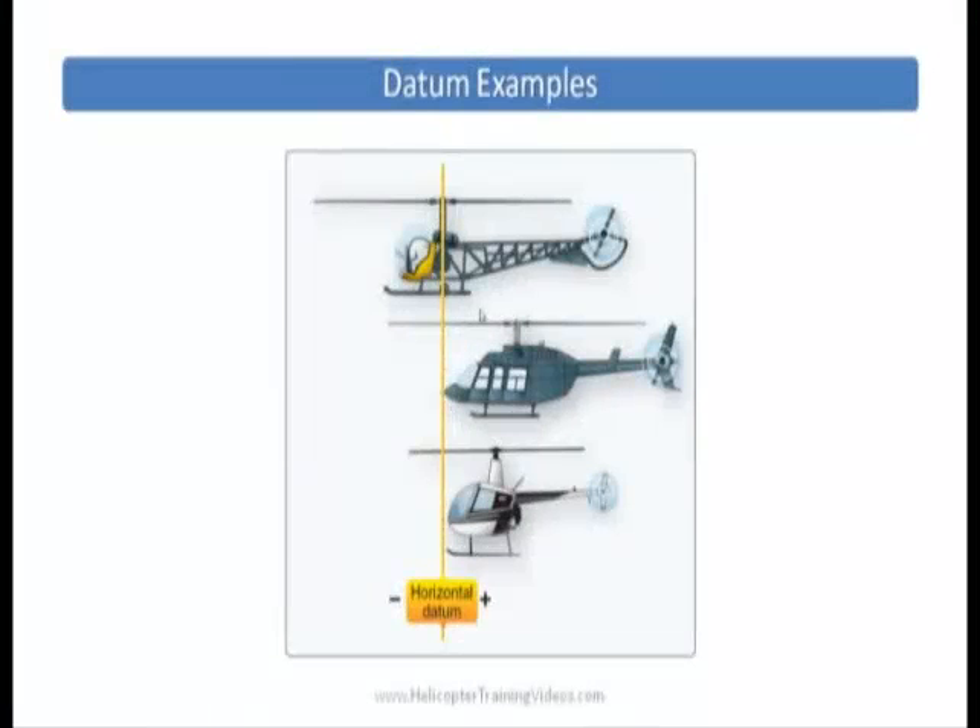Looking at other datum examples in other helicopters: the one at the top has the datum on the mast, so you have positive and negative numbers to deal with depending which side of the datum you're working with. The helicopter below that — which looks like a Long Ranger — has the datum at the very front of the helicopter structure, so any loading is positive only. And the one at the bottom shows where the R22 datum is, about 100 inches forward of the main rotor mast, meaning R22 horizontal datum data will always be positive.